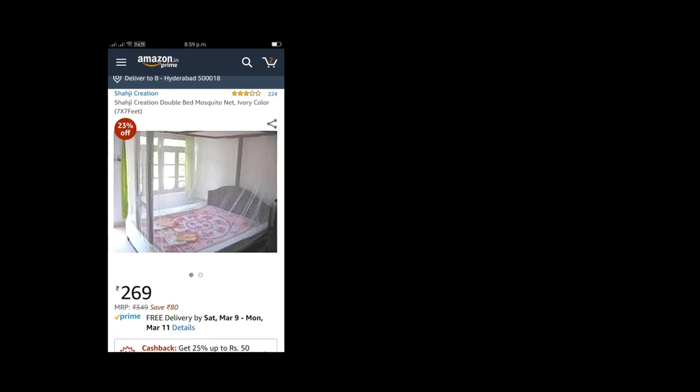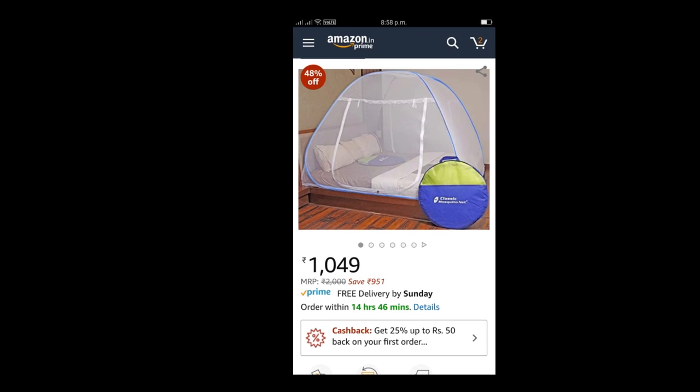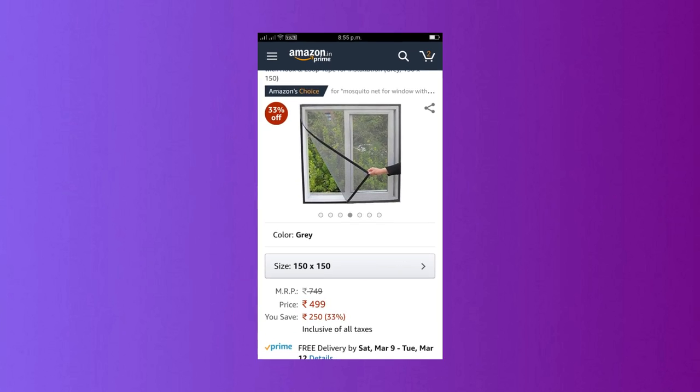We can also use a mold and a bed net. This one is a little expensive, but it is comfortable with the bed. We have an option to use a net pet.